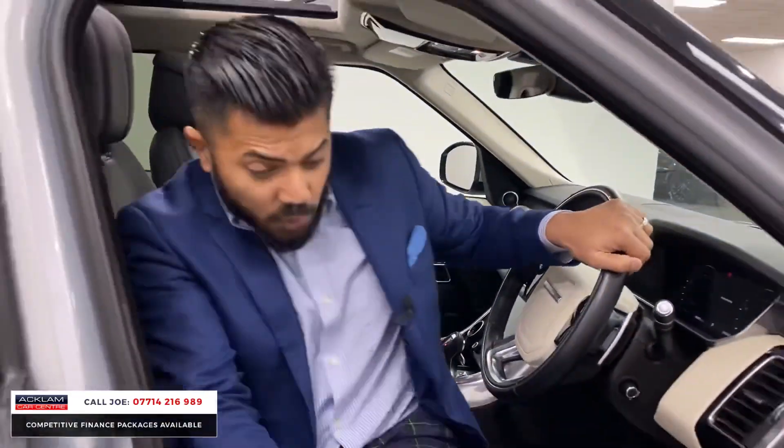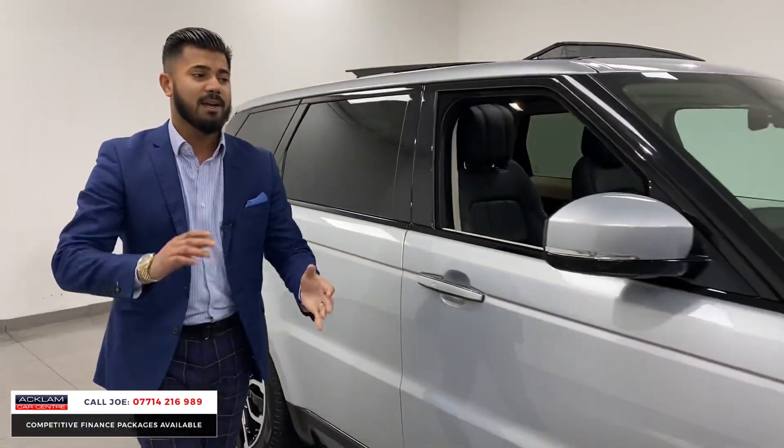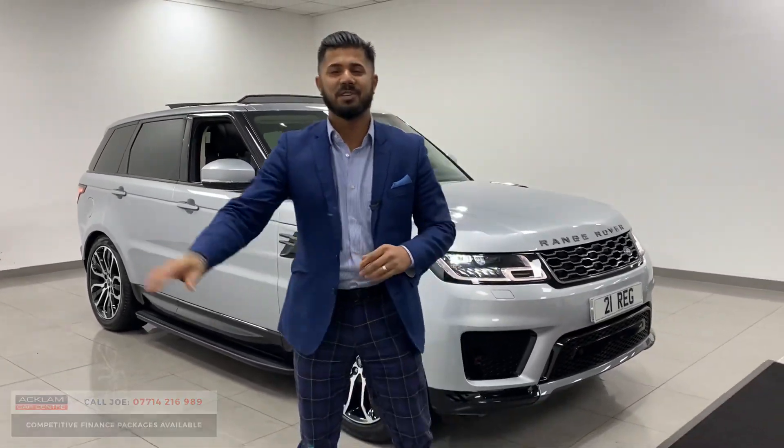With 4,000 miles on, 21 registration, under manufacturer's warranty, in a fabulous colour — just arrived. My name's Joe, my name and number are on the bottom of the screen. Give me a call, drop me a text on WhatsApp. Thanks for watching, bye-bye now.